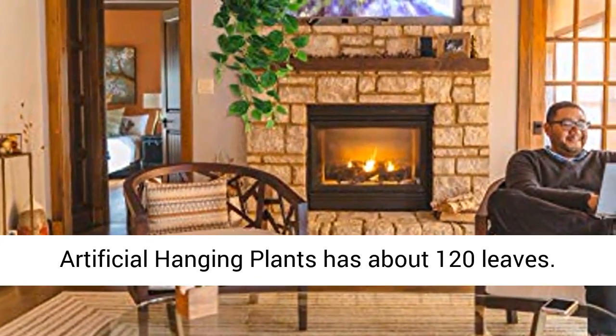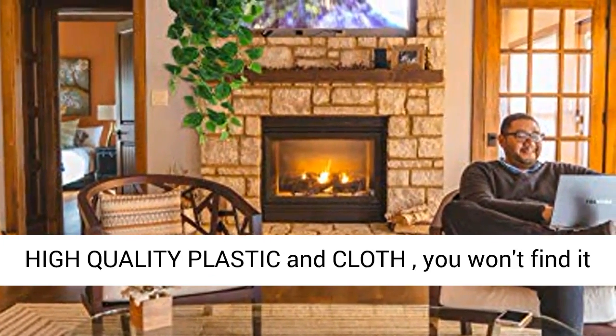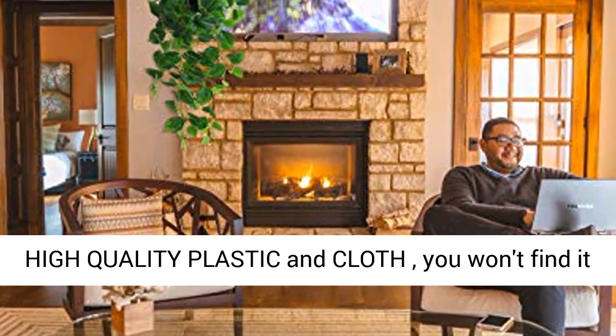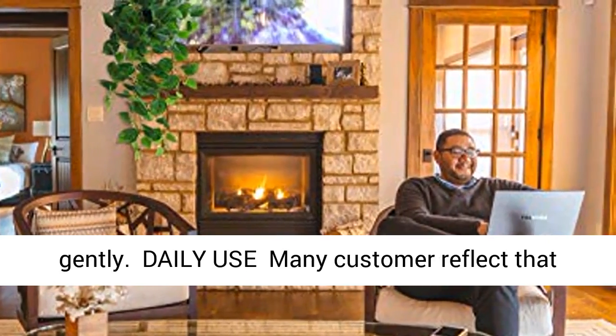Each artificial hanging plant has about 120 leaves. True touch and visual experience — made of high quality plastic and cloth, you won't find it as fake ivy when you look at them or touch them gently.